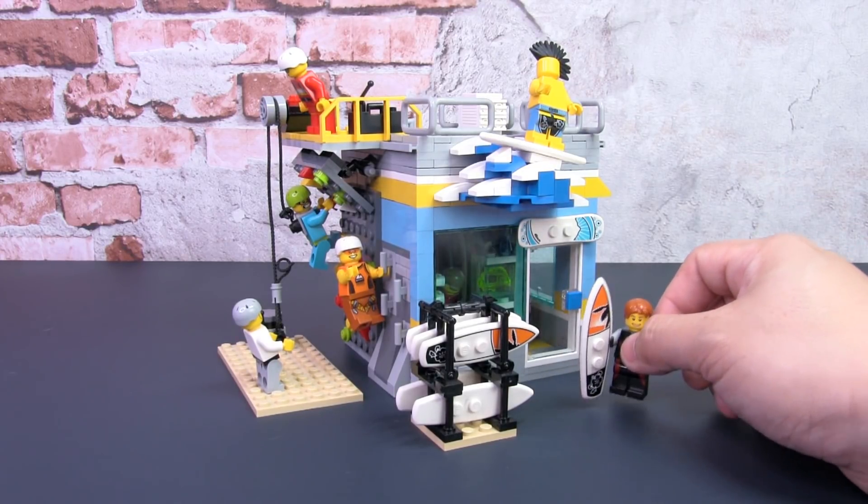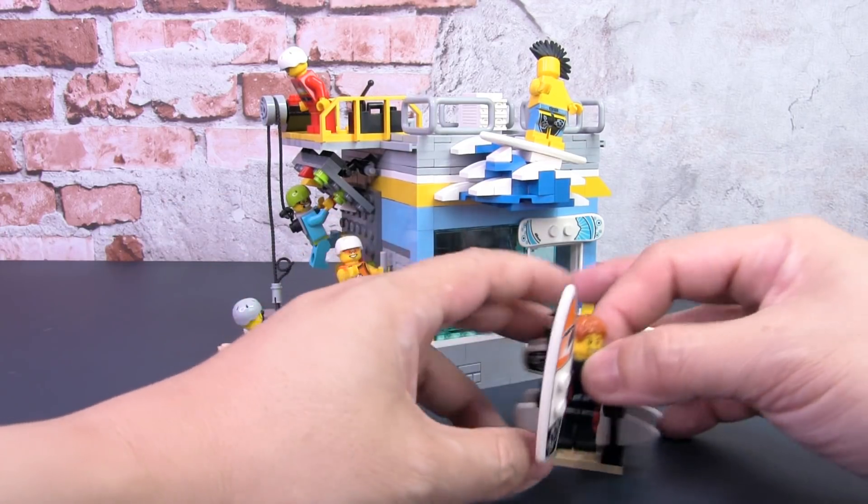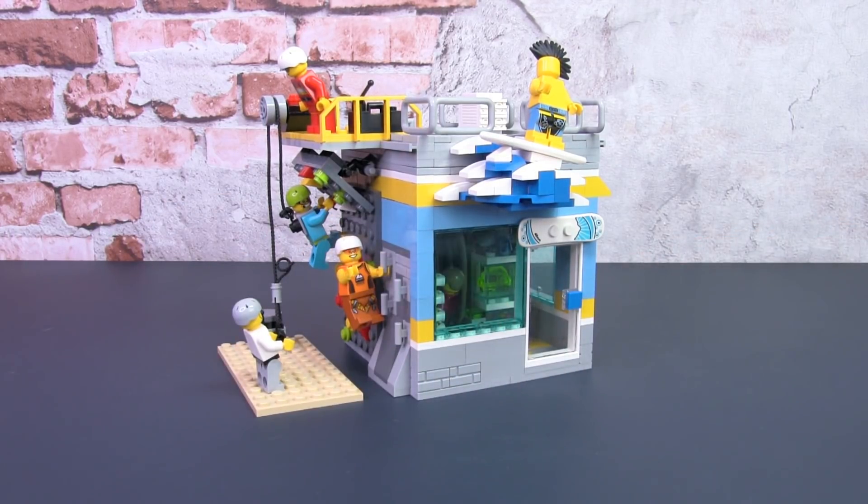This is the minifig who's in charge of the shop as well as the surfboards. I'll put this aside for now and let's have a look at the build itself.